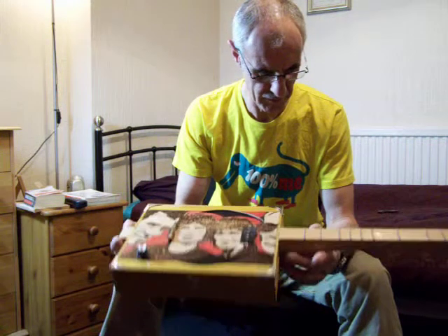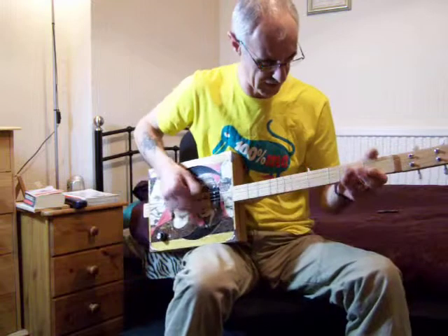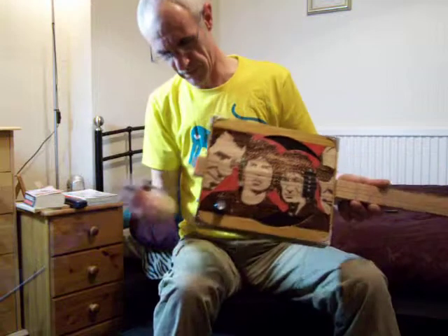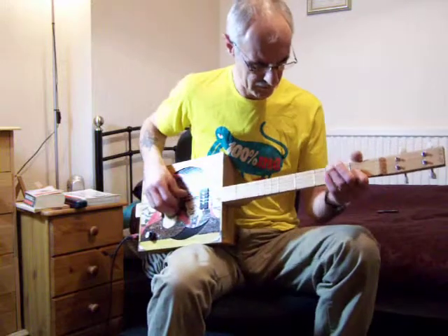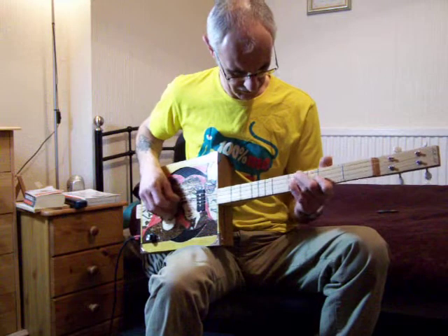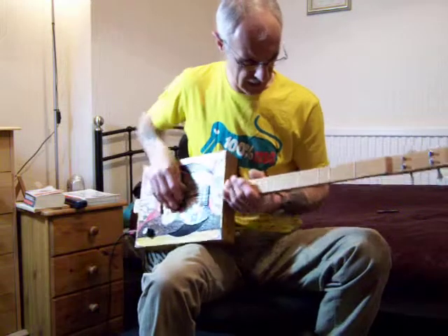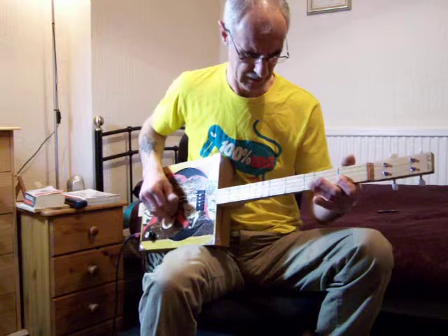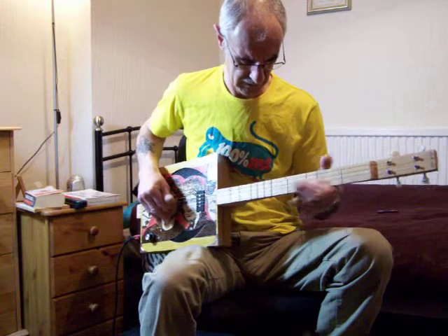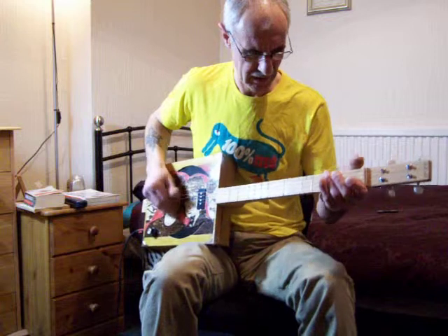We've fretted this one up in dulcimer frets, so it's very, very easy to play. You can't go wrong, to be honest — whatever fret you're on, you've got it right. This is kind of what it sounds like through my laptop. I've got it tuned in A, with the third and fourth string the same, just to get a little bit of drone.